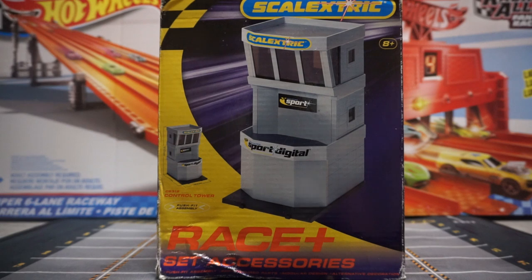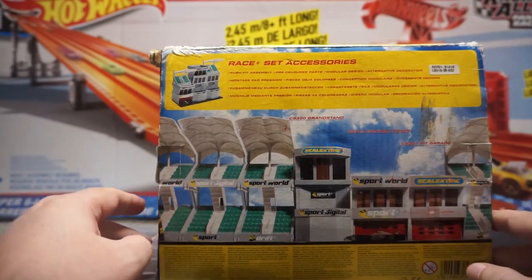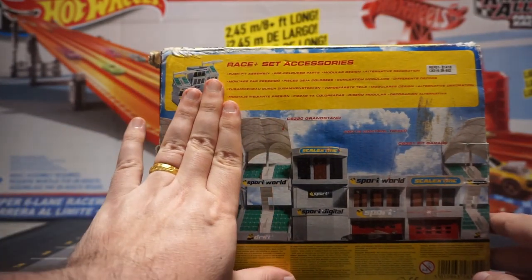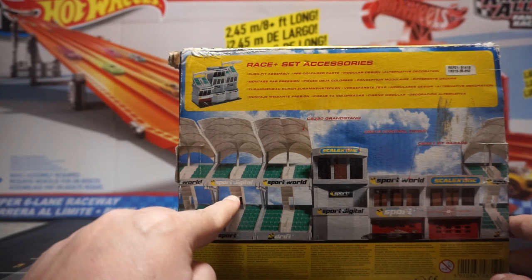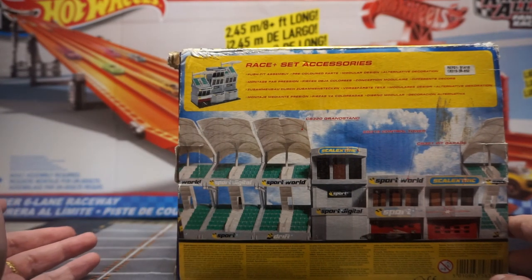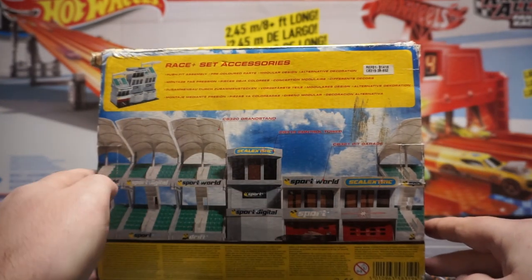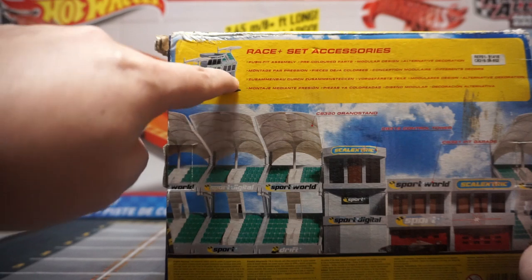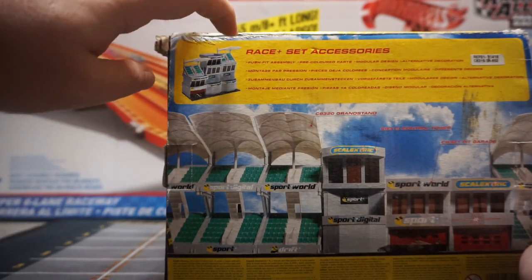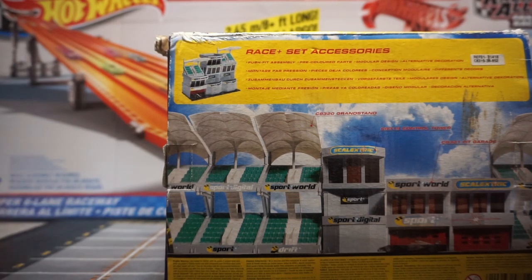Welcome back everyone. Before I open the box I want to show you what it looks like on the back — these are other items you can buy that go along with this. They sell a grandstand which is just one piece, but they also have three of them together which forms a really nice grandstand. Keep in mind these are 1:32 scale so they're going to be a lot bigger than Hot Wheels, which is 1:64 scale. They also sell a pit garage, also 1:32 scale. If you buy more than one of these you can set them up in different formats — as you can see here they have two towers together, one with a grandstand and another with just an extra story with more windows.